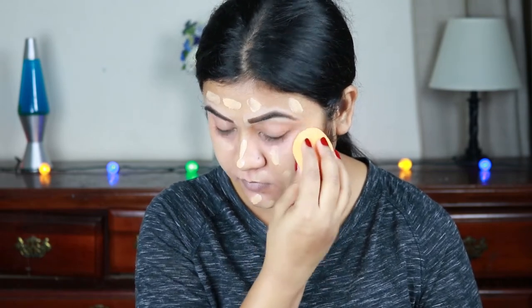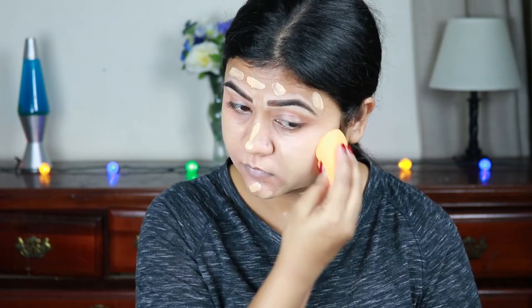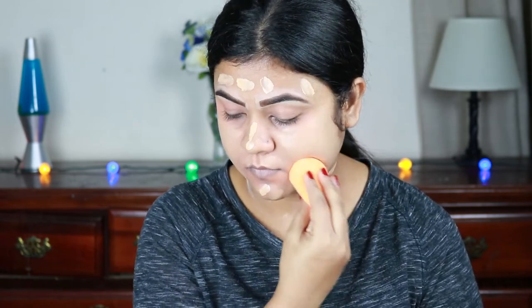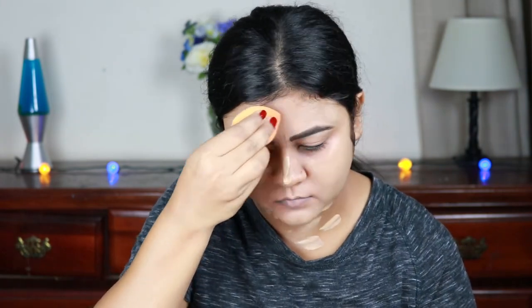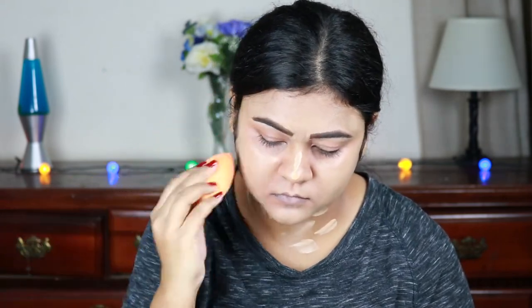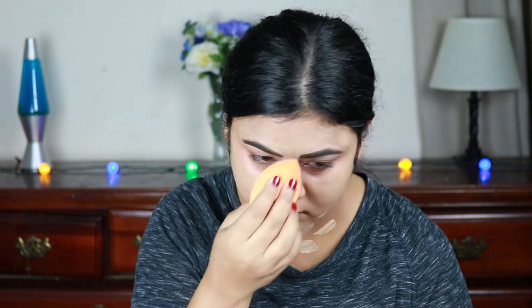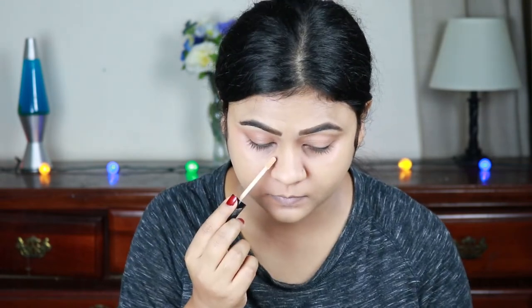I usually use shade 2.3 when I'm not tanned, but when I am tanned I like to use 2.0. It's a bit odd because 2.0 is supposed to be lighter than 2.3, but what I figured out is that 2.0 is actually a tad bit darker than 2.3. So if you want to buy this foundation, keep that in mind.